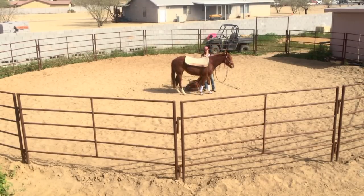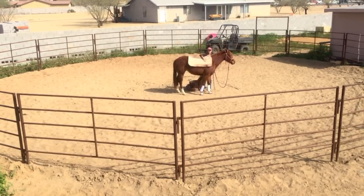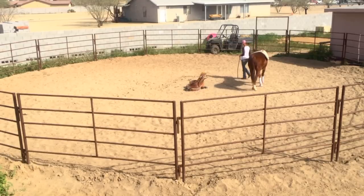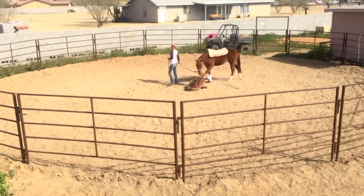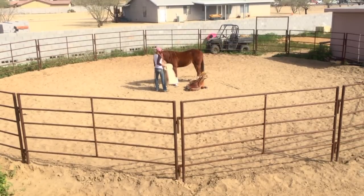I'm going to start by throwing the pad over her back and then removing it — give her a little pressure with something she's not familiar with, leave it up there for a second or two, pat on it, let her know it's not a scary object and it's not going to hurt her, and then give her that release and pull it off. I also like to walk them around with the pad on just to see what their reaction is going to be. You can see she's still really interested in the saddle.